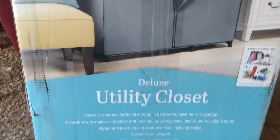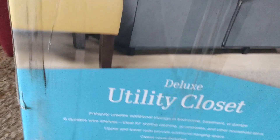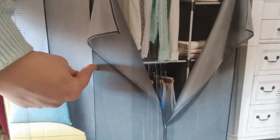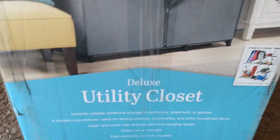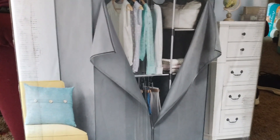It's a utility closet. Do you think it's gonna help save space in the bedroom? I think so. It comes with a cover that you can choose to use if you want to — you don't have to. It has four cubby shelves and a bar here that you can hang things on. When we looked it up on Amazon, the ratings were 4.7. Pretty much everybody was super satisfied — they said it was sturdy and it held everything they needed it to hold.